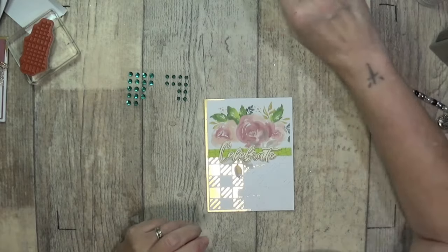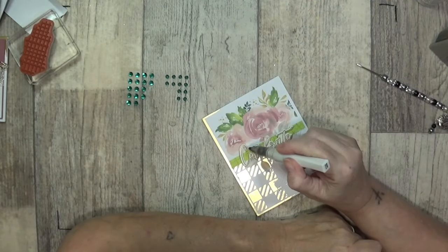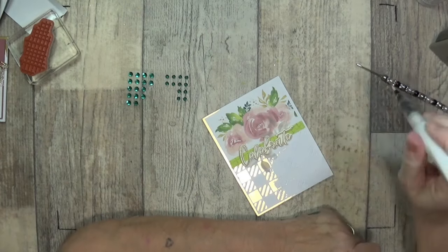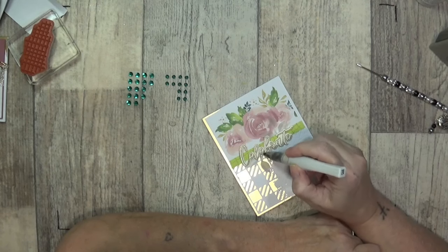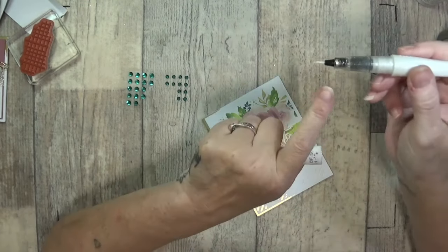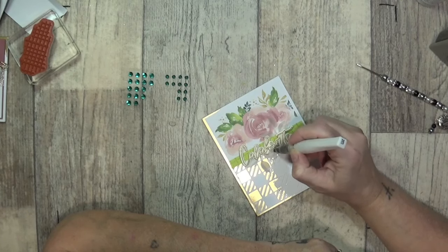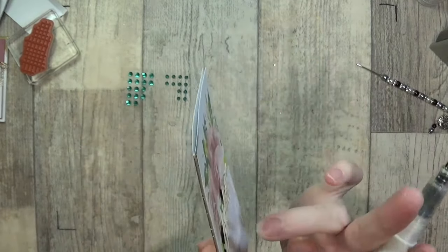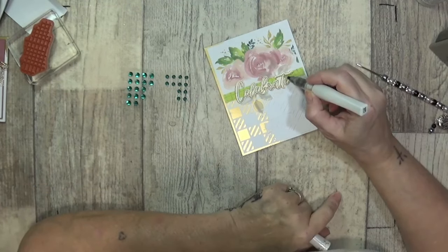We've got leaves, we've got 3D leaves, we've got this gorgeous Celebrate sentiment — and this time I'm just going to try and keep it in the center where the words are. I'm ready to open a new Wink of Stella — so my Celebrate will sparkle. It's empty now but never throw these away — you can add rubbing alcohol and ink and have a bit of sparkle and paint with them. Just going around the letters — because it's a raised edge it gives you the raised look as it goes through the embossing folder, so you're just going on the letters.